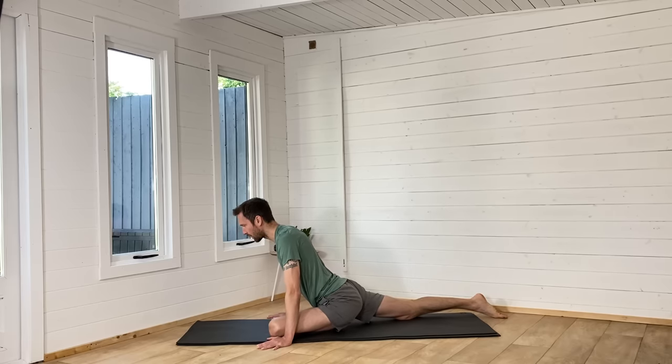So I get asked this a lot: why do you do dynamic rather than static? For me, dynamic gives you the most in such a short time. To get flexibility gains, we need to be doing static stretching for three to five minutes. So if we did a 10-minute video, we'd only be able to do one stretch on one side and one stretch on the other side.